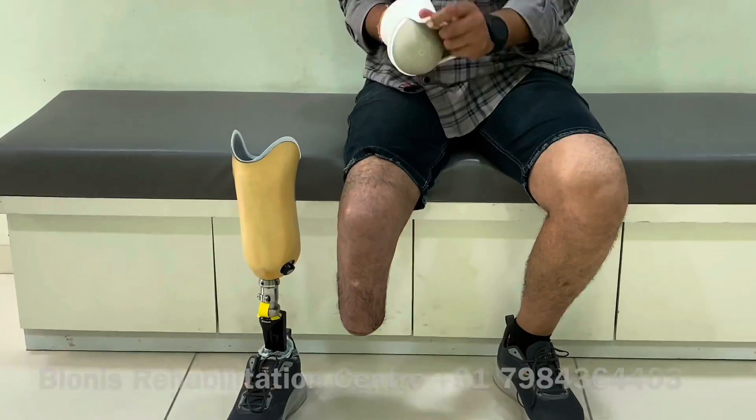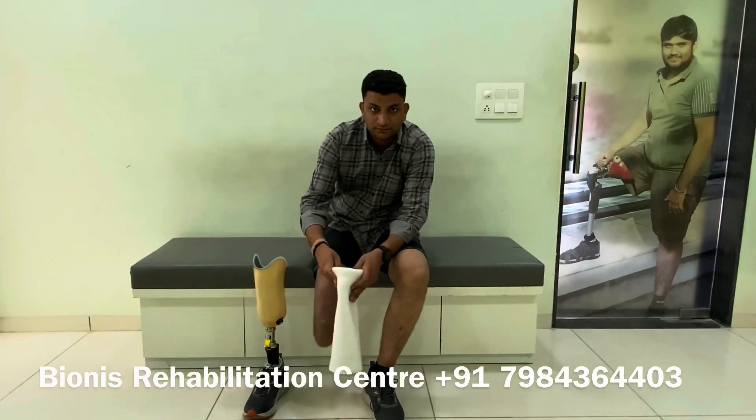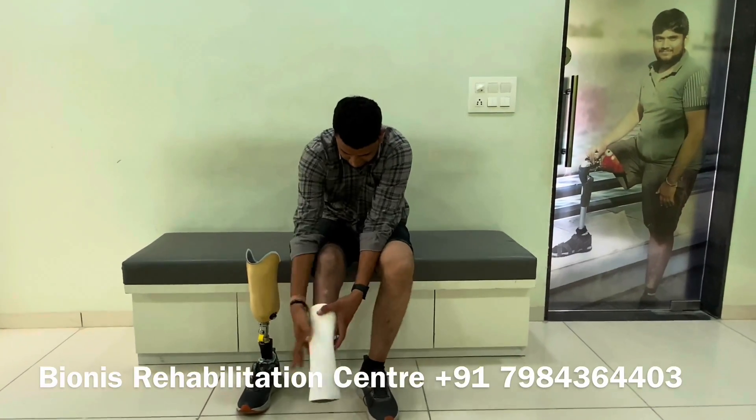Hello friends, welcome to Bionist Prosthetic and Orthotic. This is the trans-tibial amputee using a silicone X5 liner system and auto-expulsion valve.